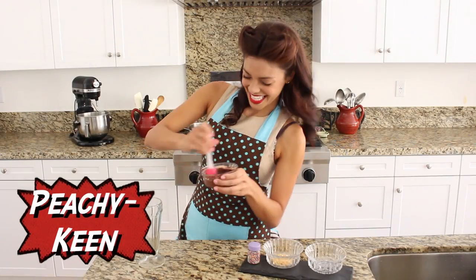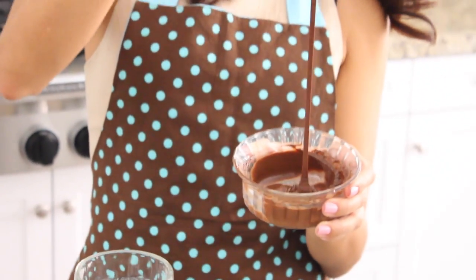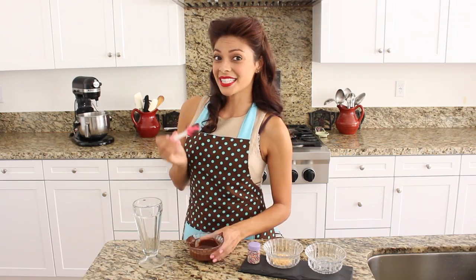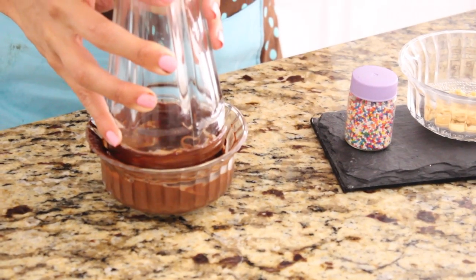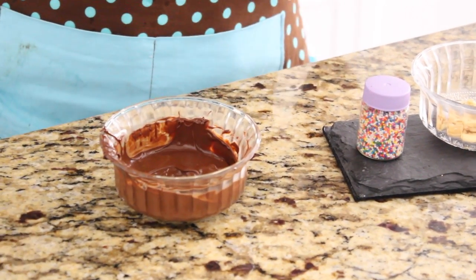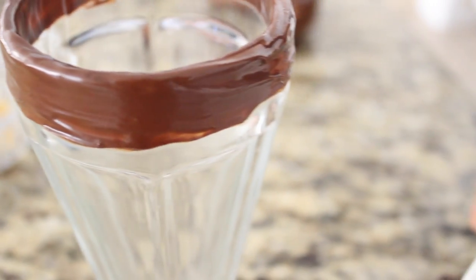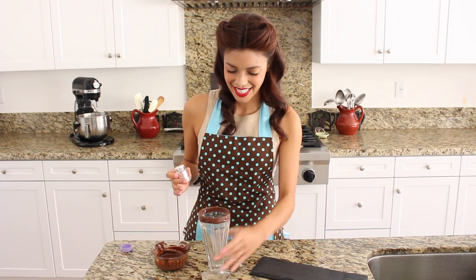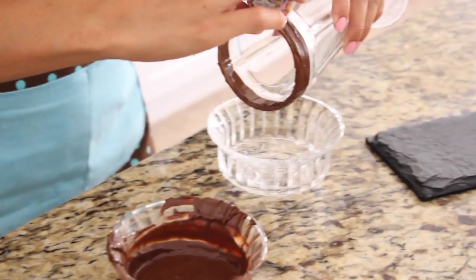Peachy keen! Our melted chocolate turned out at just the right consistency. So now I'm going to take my soda fountain glass and press it right into my chocolate, so it gets all around the rim. Perfect! Now I've got my sprinkles here that I'm going to sprinkle across the rim. I've got an extra bowl — I'm going to hold it over and pour.